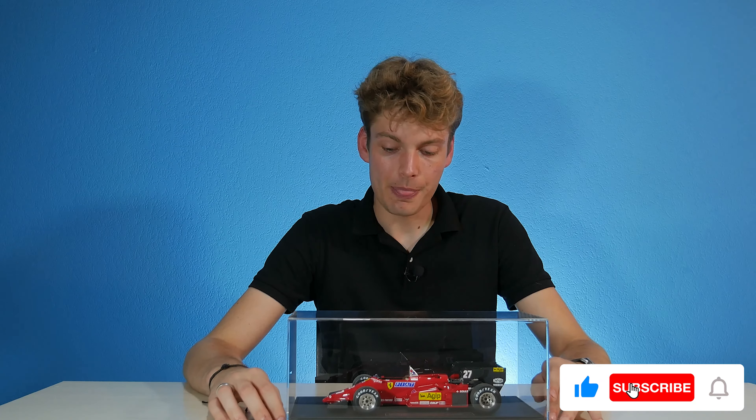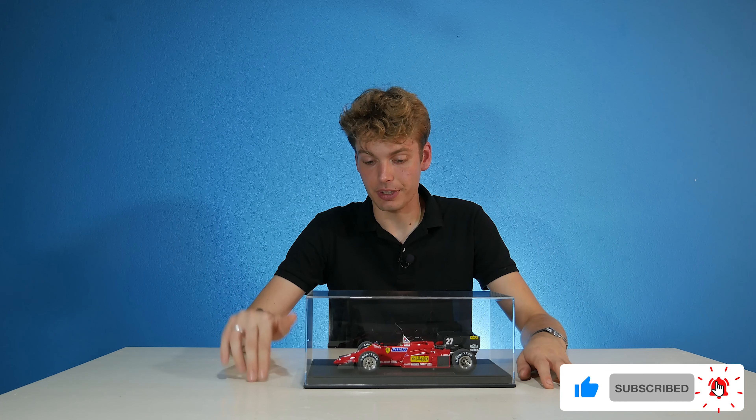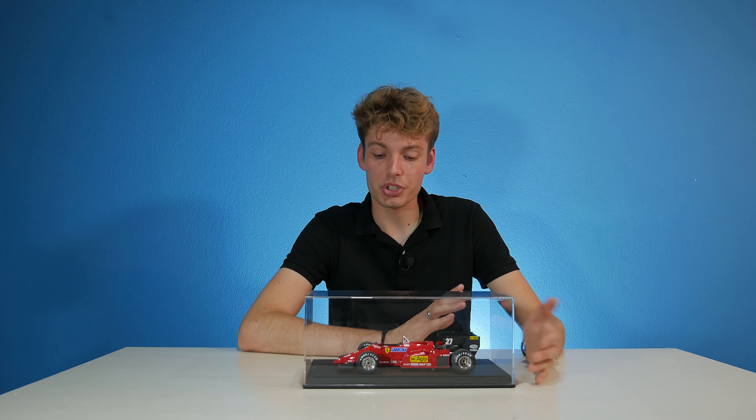The links to get this car are in the description below — you can get it from GPWorld.nl. I'll make sure to put every single link down in the description, so make sure you check this car out at their website. Thank you very much for watching, and thank you very much for 2,600 subscribers at the moment of recording. I can't wait to see you in the next one.